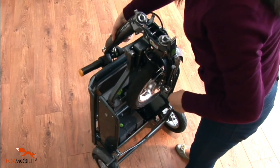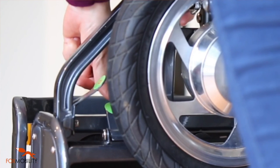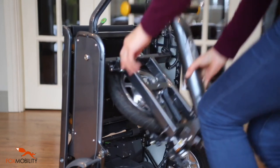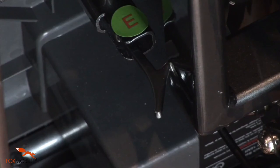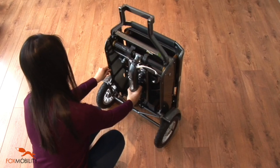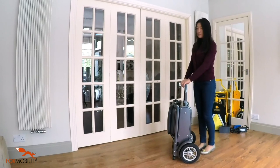Lift the handlebar assembly with your right hand. Release latch D with your left hand by pushing it down. Lift the handlebar assembly over the pulling handle. Lower the front wheel and front subframe together until it has engaged with latch E. Make sure the magnetic lock of the handlebar is properly engaged. Now the eFoldie is fully folded into a suitcase.